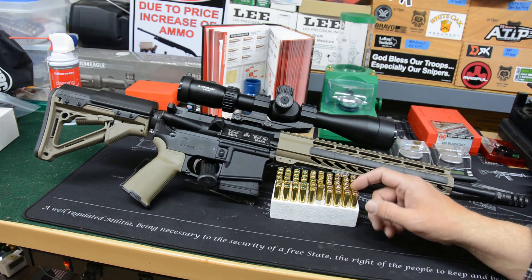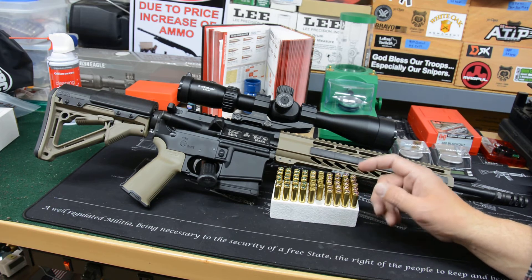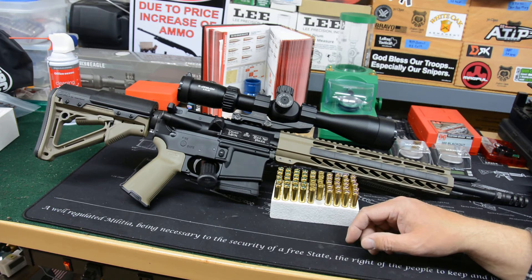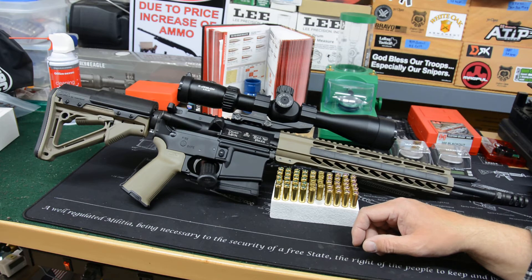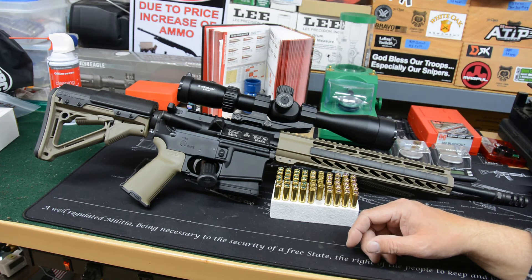I've been doing the budget 5.56 precision rounds and working with those. Next up will be Lightning versus Bob's Bullets — Bob's Bullets are pretty famous. Johnny at Johnny's Reloading Bench did some really good work with Bob's Bullets, so we're going to compare them back to the Lightning. The Lightning just kicked Lake City's rear end all over — it wasn't even close on Lake City bulk 55-grain bullets. We'll do a heads-up comparison and I have some other bulk, cheaper bullets to throw in that mix as well.